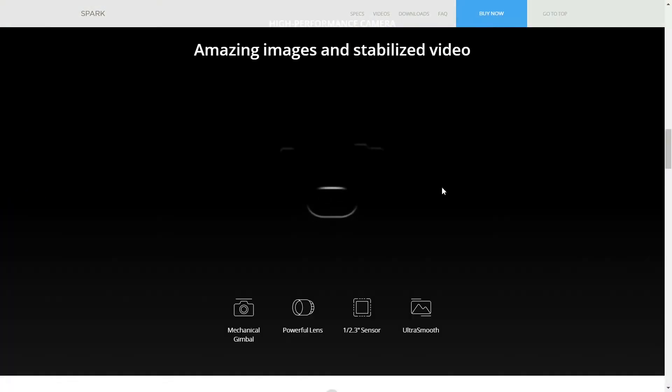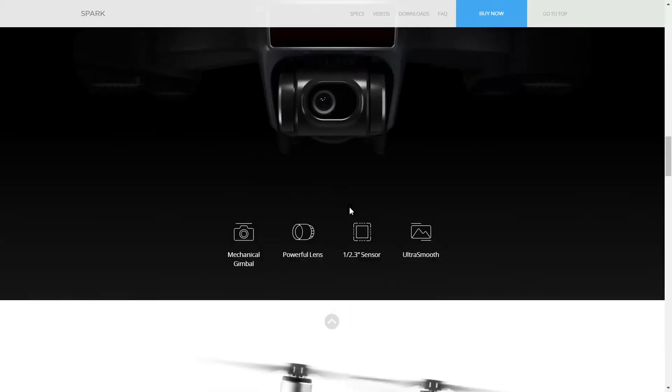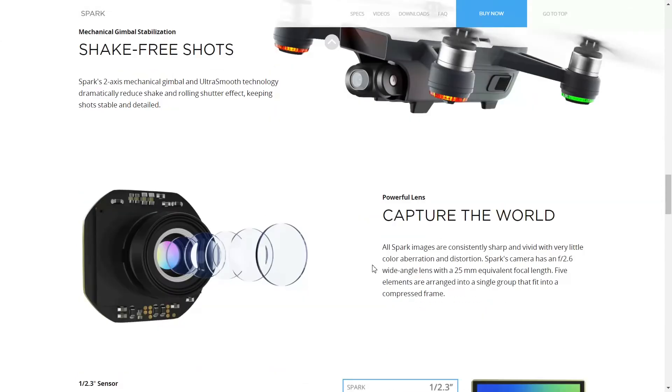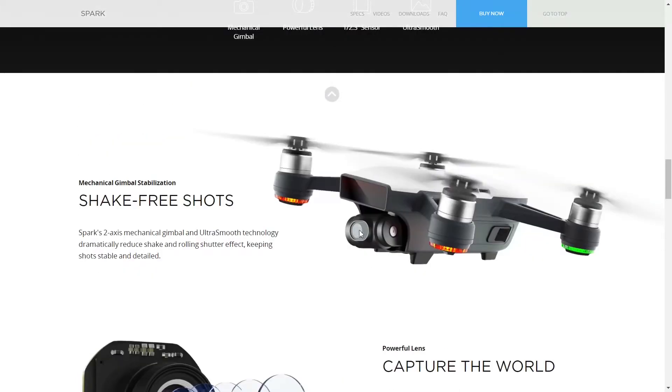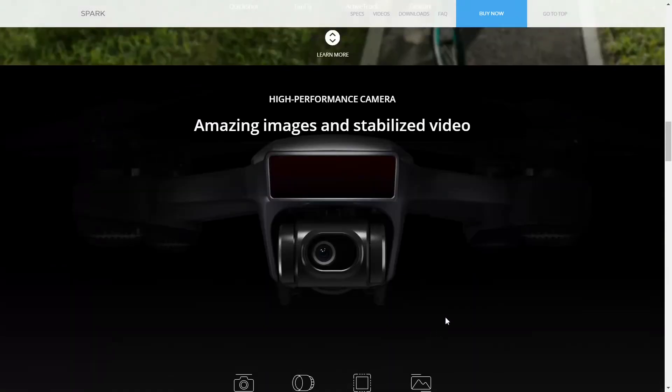The Spark currently has a 2-axis mechanical gimbal, which corrects both tilt and yaw. But anything from a jerky movement to a gust of wind can turn the drone and add visible shakiness to the footage. Because of this, I think we can expect to see a 3-axis gimbal on the next DJI Spark, to stabilize the video even more and improve overall footage.